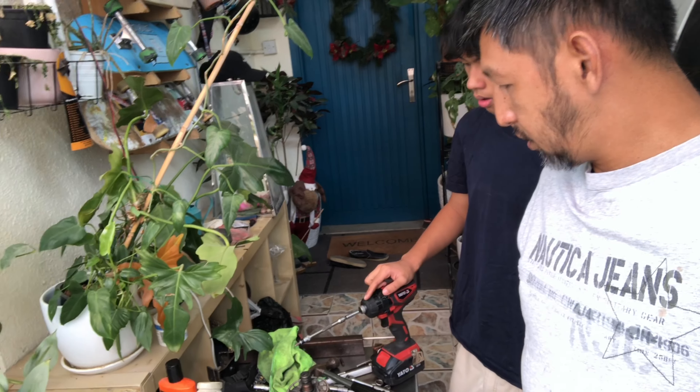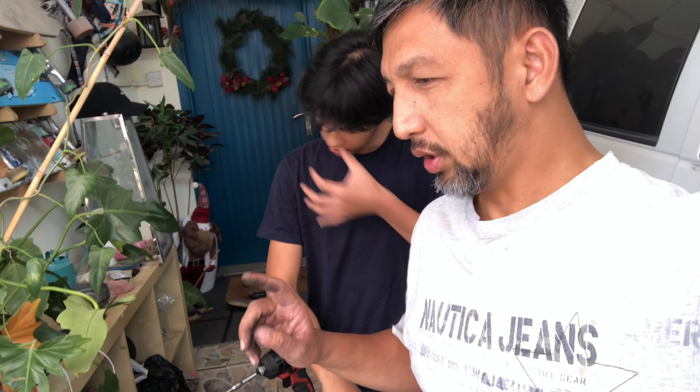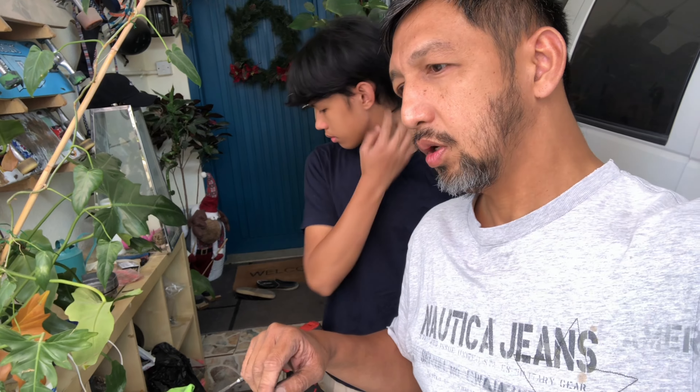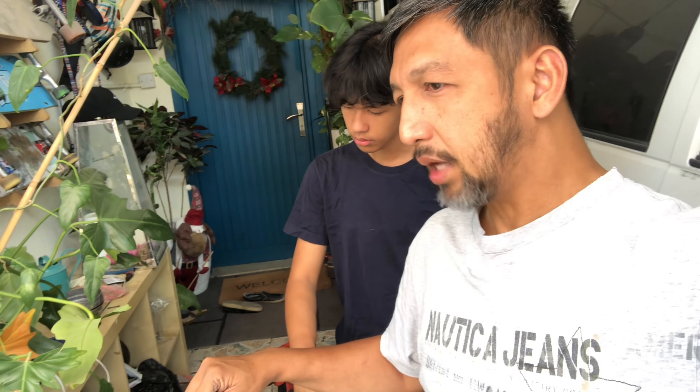Unfortunately we cannot show you how to assemble this because it's garbage - I don't want to be wasting my time. But anyway, before you actually remove the alternator, we tested a lot of things. We tested fuses - there are two fuses we need to check - and then we checked continuity from the positive of the battery to the terminal that connects to this. It was good, and the battery light was on.